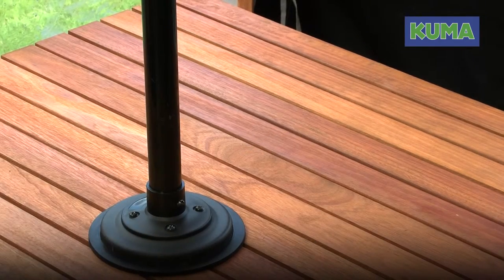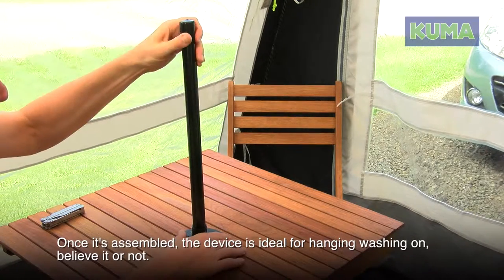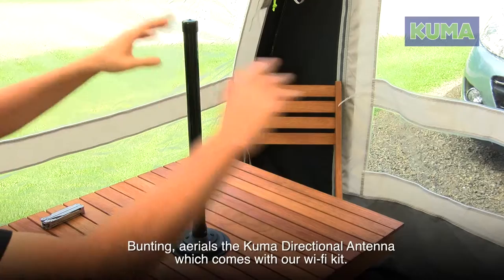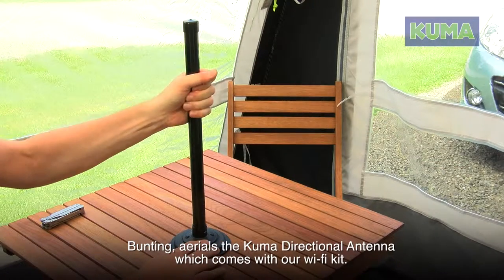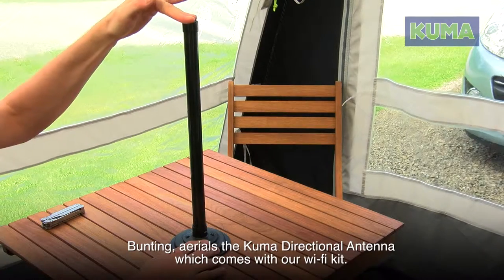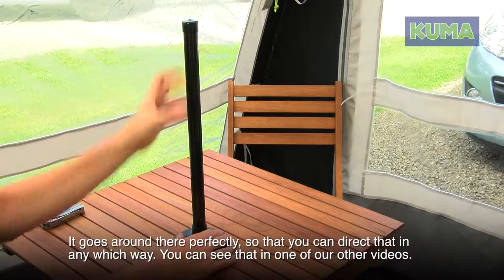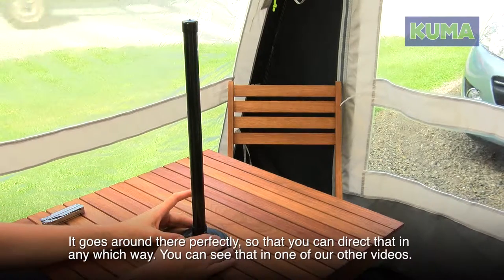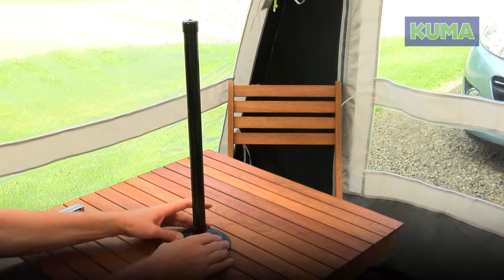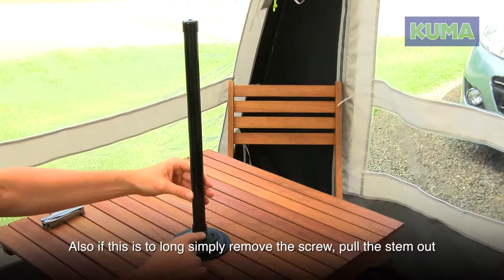Once assembled, the device is ideal for hanging washing on, bunting, and aerials. The Kuma directional antenna, which comes with the Wi-Fi kit, fits around there perfectly so you can direct it any which way — you can see that in one of our other videos. Also, if this is too long, simply remove the screw.